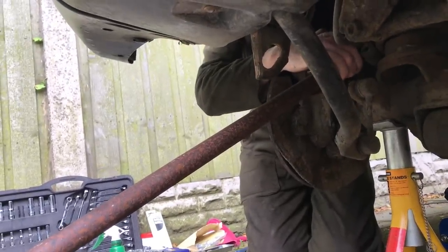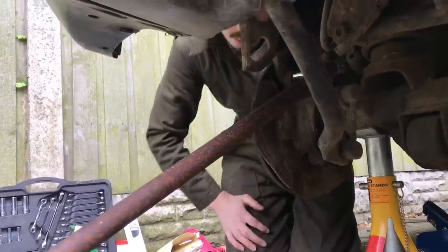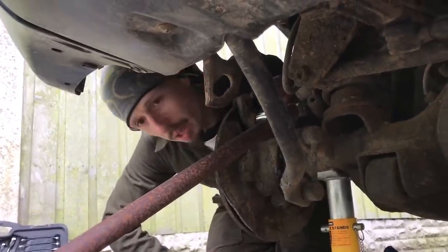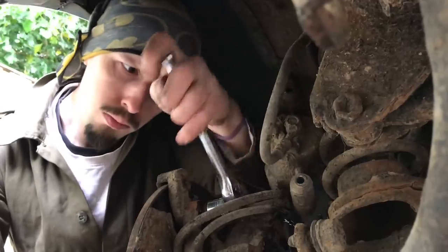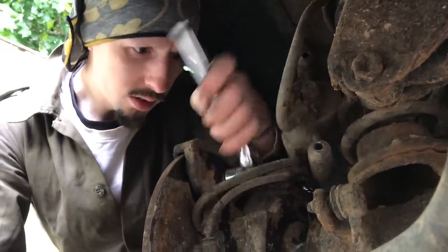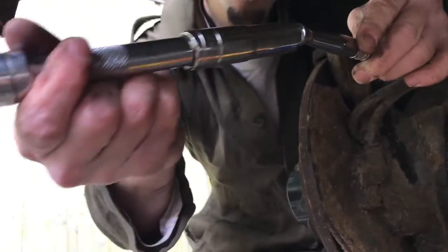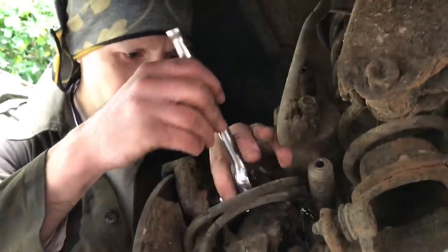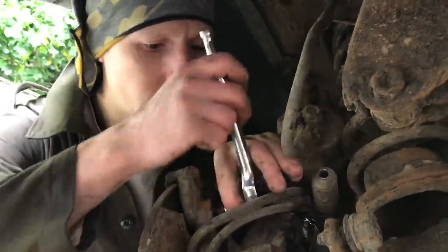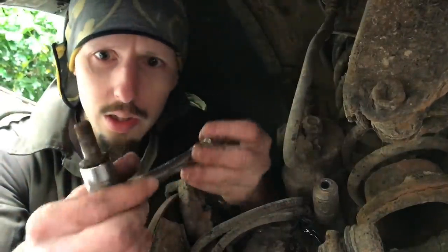Kieran's holding my length of pipe at one end and I've got my length at the other, and we're going to see if we can crack off that nut. It might have moved a little there. The long pipe was a little bit too long, so we used this half-inch extension with another socket on the end — just to give us a little bit more leverage than we had with the ratchet itself. It was jammed in there pretty tight, but it is coming away nicely.